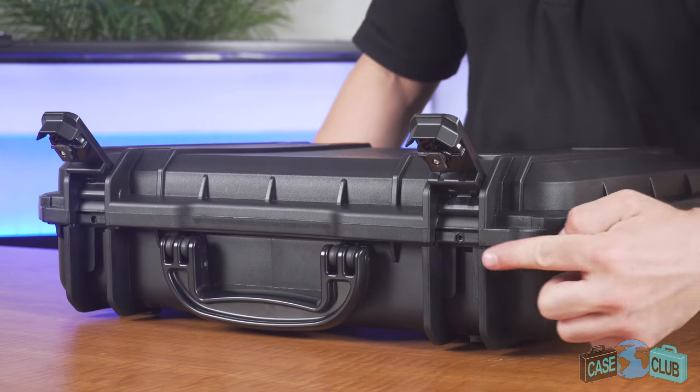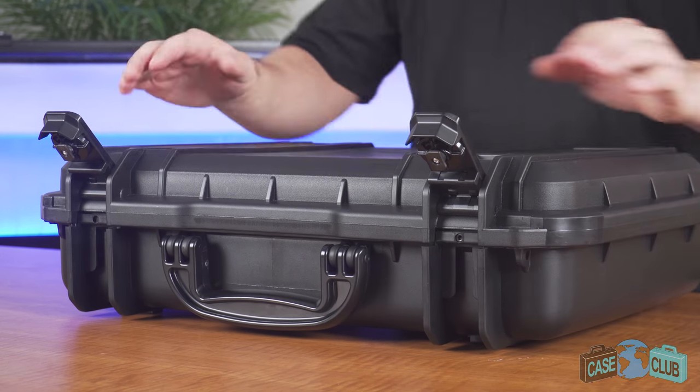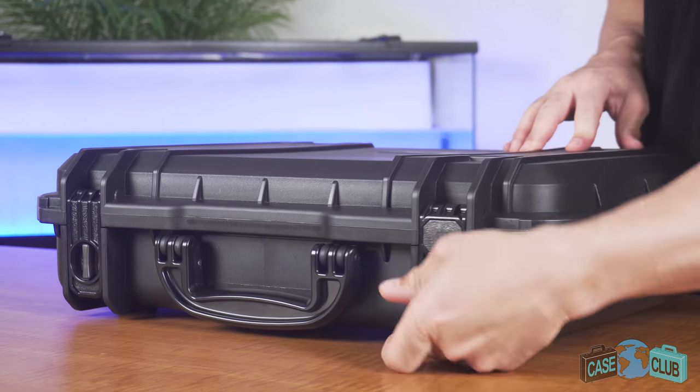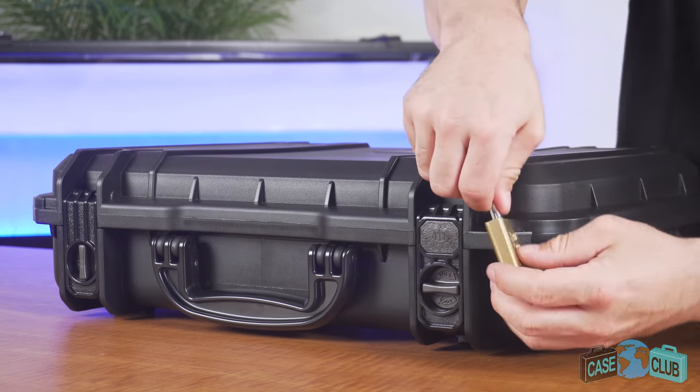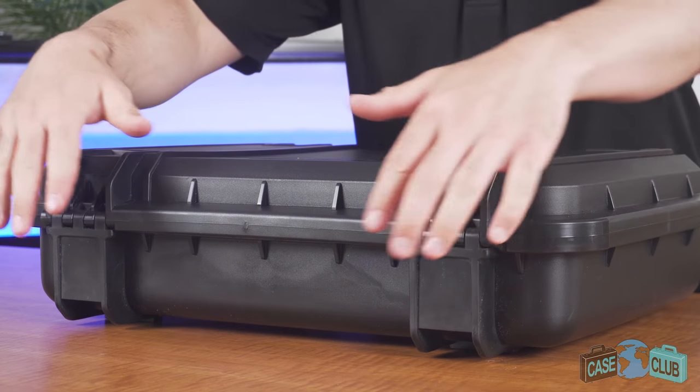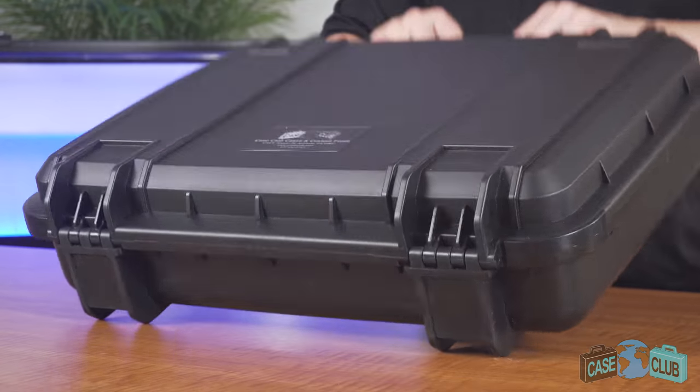There's a built-in air pressure relief valve so you can open it at any altitude, two snap latches with positive feedback, twist locks to prevent accidental opening, and two padlockable holes for added security. In the back, there's two strong mechanical hinges and feet so the case can stand upright alone.